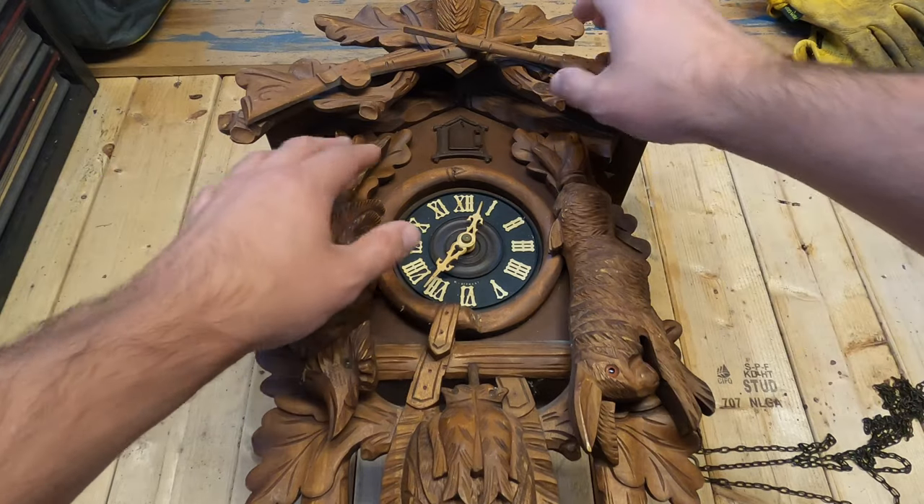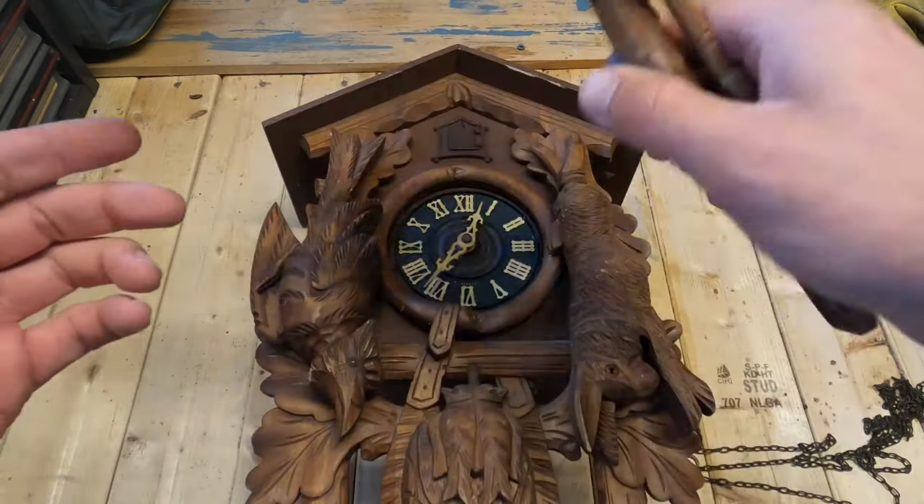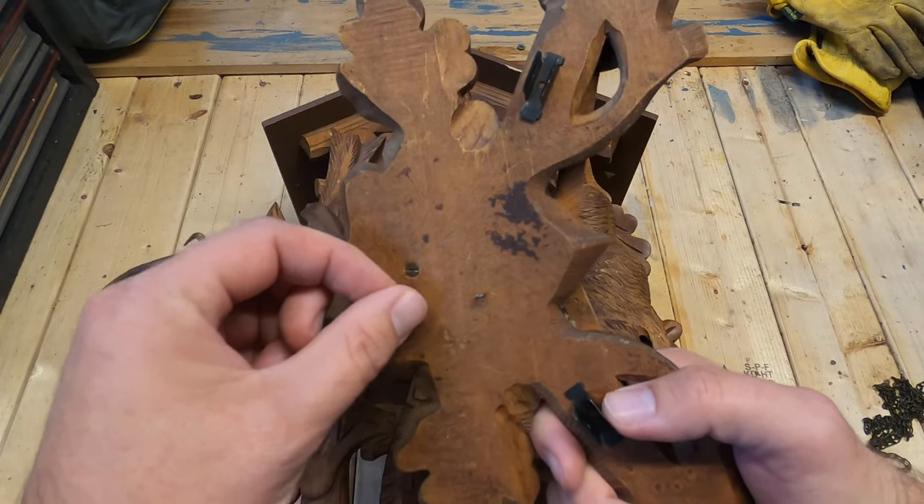Let's go ahead and remove some of the delicate pieces so they don't get damaged. This mantelpiece simply slides off and it also has a little hook right here so we may have to unhook it.